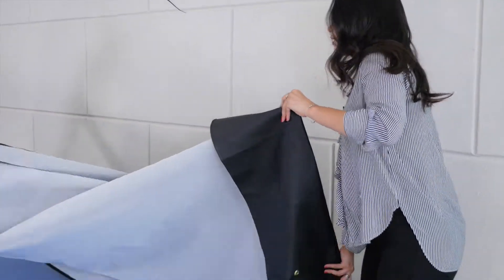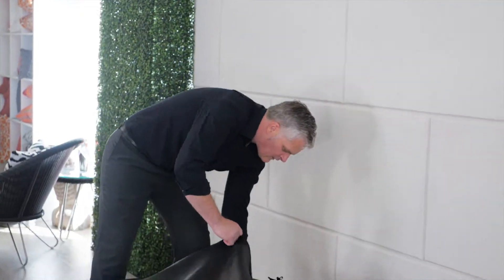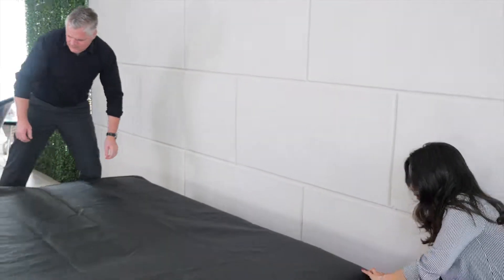So we're going to open these up. They're heavy duty covers and you're just going to throw it along the edges of the framing and pull it to the bottom.